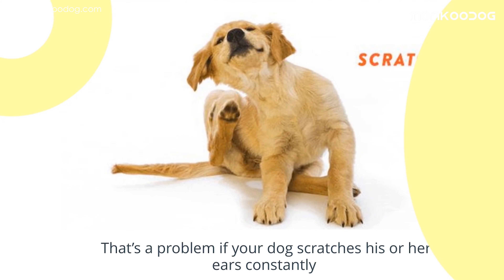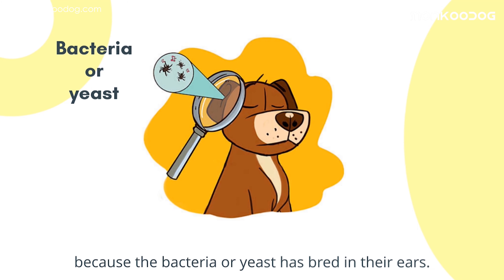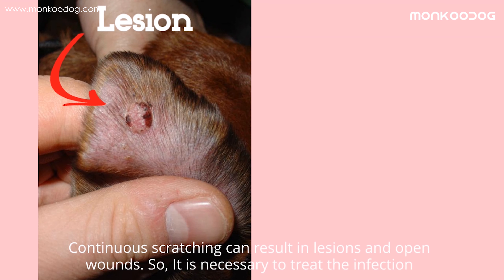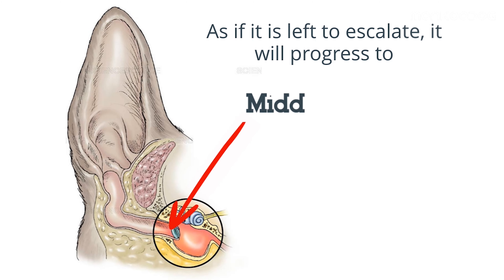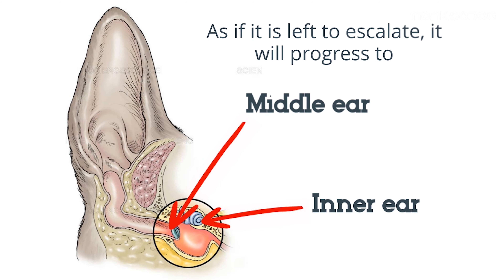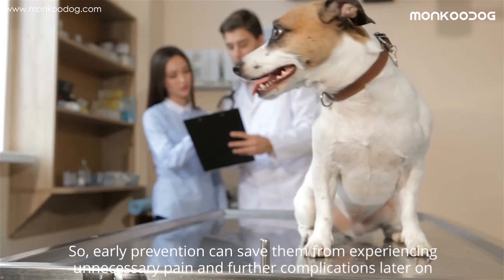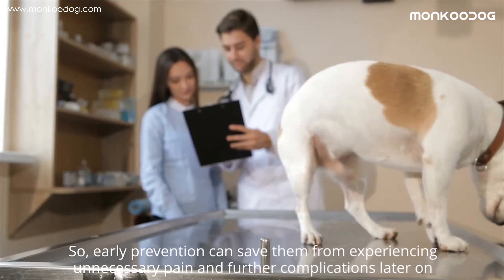Why cleanse a dog's ears? It's a problem if your dog scratches his or her ears constantly, because bacteria or yeast can breed in their ears. Continuous scratching can result in lesions and open wounds, so it is necessary to treat the infection. If left to escalate, it will progress to the middle or inner ear, which can affect their balance and hearing. Early prevention can save them from unnecessary pain and further complications.